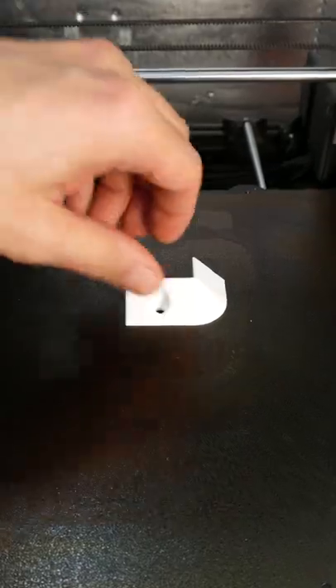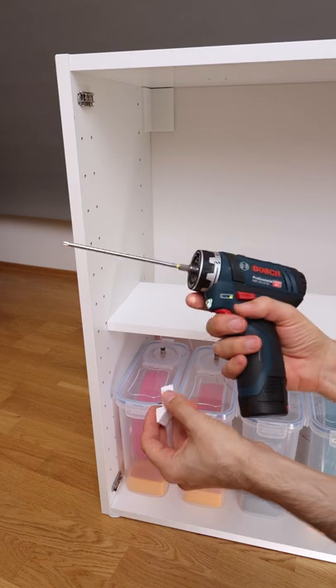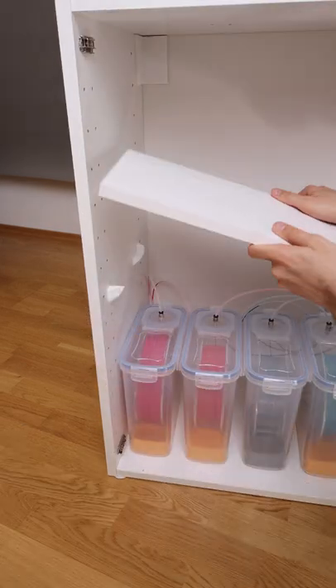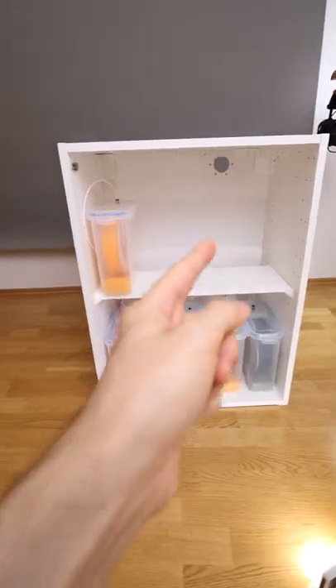Let's print them. These are the results. We also need to install the door.